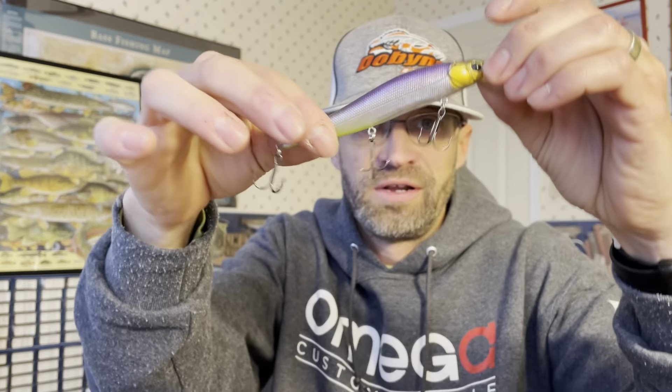What I got in are some new jerkbaits. I've got my standard 110s that everybody buys — I paint a ton of them, especially this time of year through spring, early spring, early summer. These are Megabass KO weight transfer system, as you can see, with rattles in them.